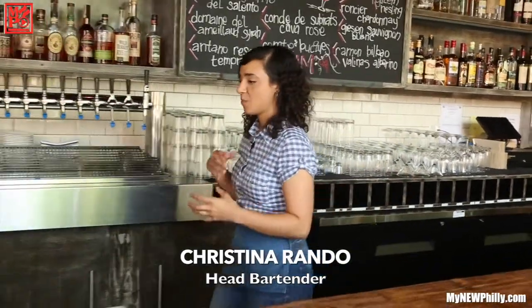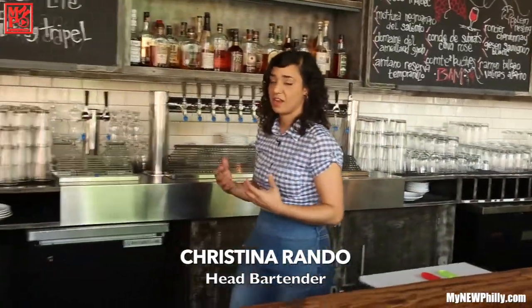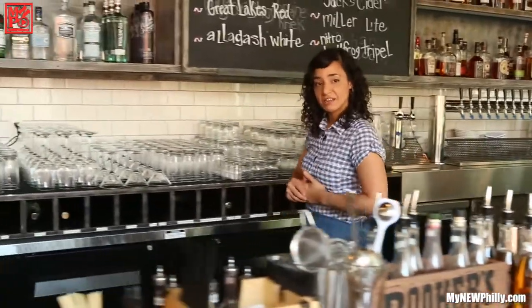The idea behind our cocktail menu at Brick and Mortar is a welcoming, approachable, yet sophisticated approach to drinks. We have our shaken, stirred, and sessionable cocktails — sessionable meaning low-proof alcoholic beverages. I'm going to make a couple of those right now for Swabreen.